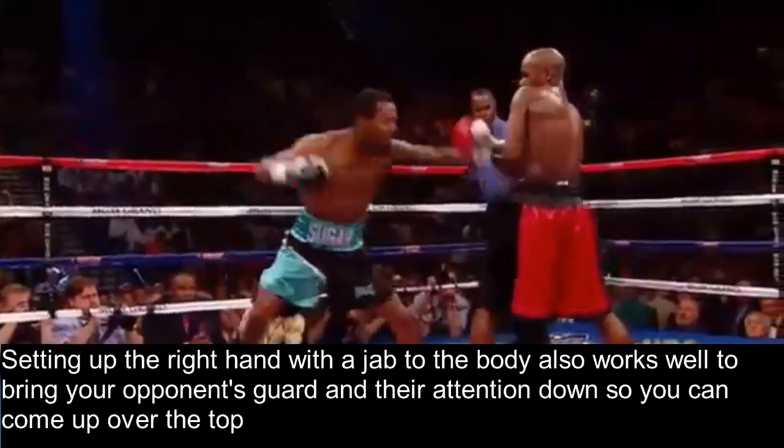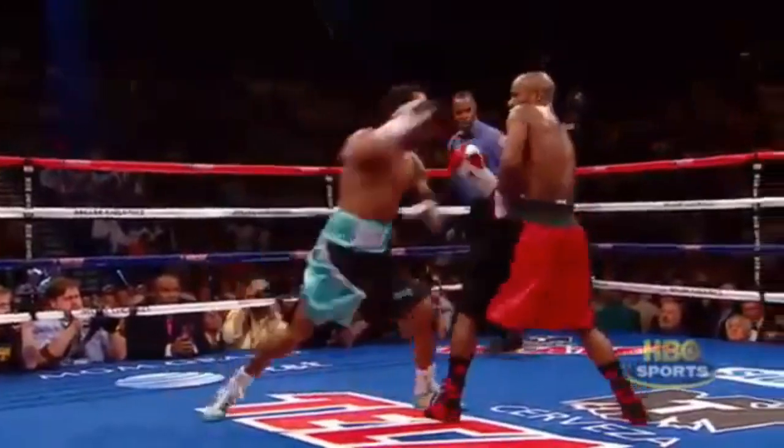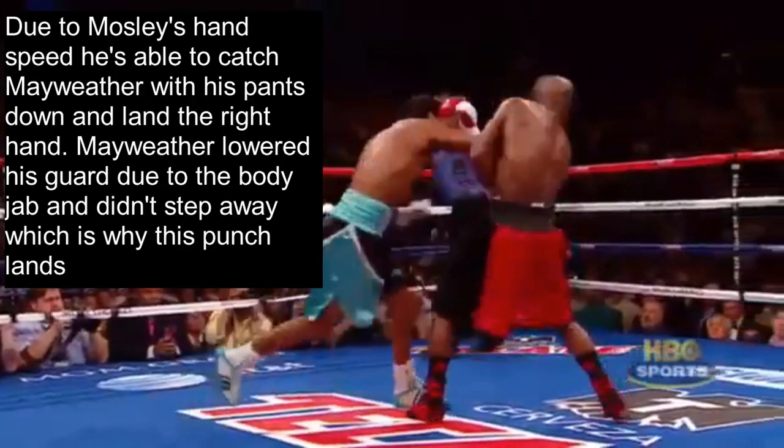Setting up the right hand with a jab to the body also works well to bring your opponent's guard, and their attention, down so you could come up over the top. Due to Mosley's incredible hand speed, he's able to catch Mayweather with his pants down and land the right hand. Mayweather lowered his guard due to the body jab and didn't step away, which is why this punch lands.